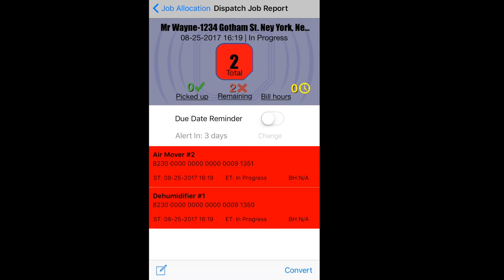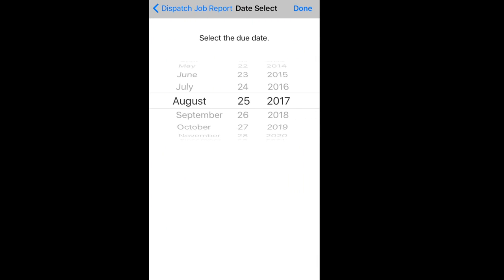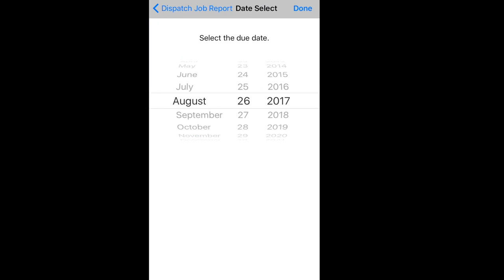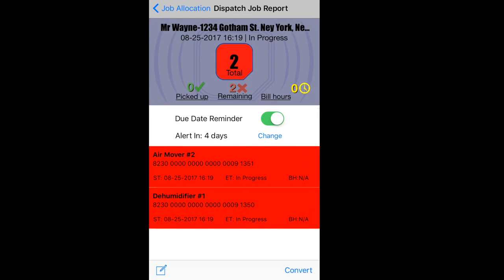One last feature we have here is a due date reminder. I press the toggle switch, and then I can set the date of when I want an alert sent to me. So in four days, if I don't pick up this equipment, then on the fifth day at four in the morning, I'm going to get an email letting me know that this job still has equipment in it and I need to go check it back in or pick it up. That is your due date reminder alert and how you set it.